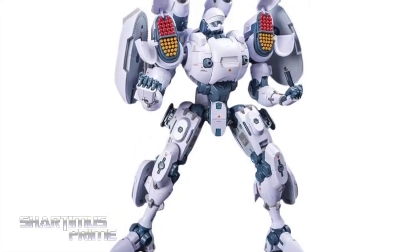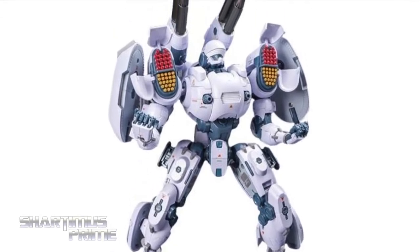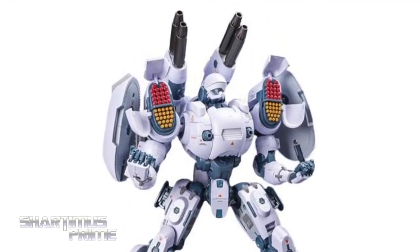Get your big bad ass toys at BigBadToyStore.com — click the link in the description below.